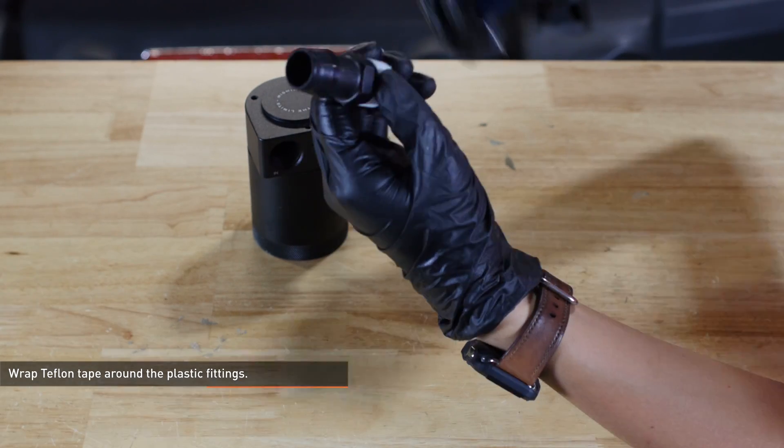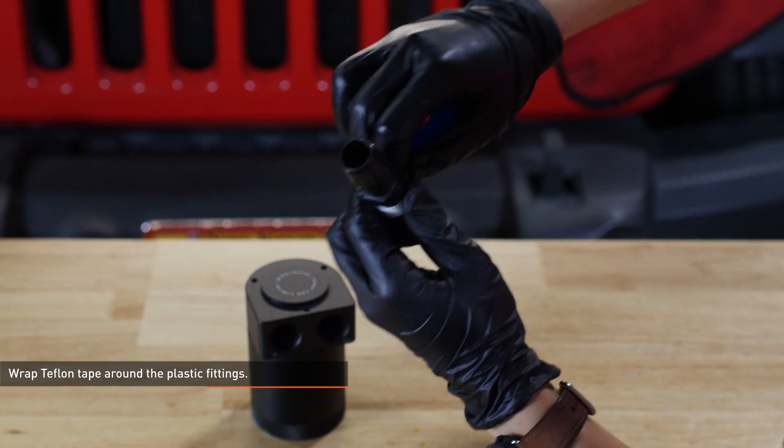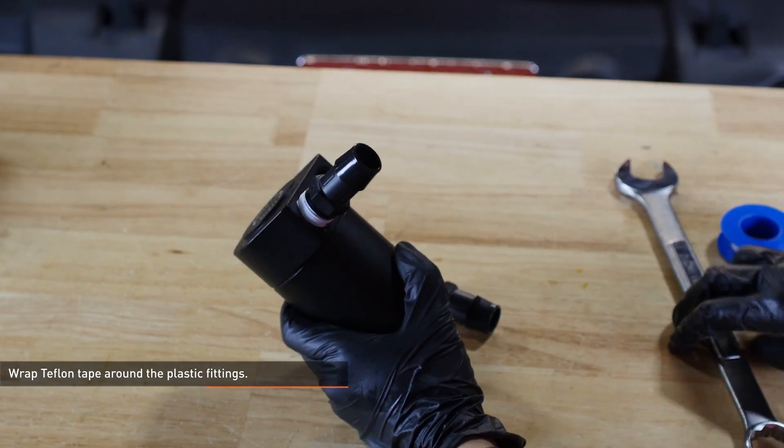Wrap Teflon tape around the threaded section of each plastic fitting. With the threaded end facing toward you, wrap clockwise, or else the tape will likely bunch up when you install the fitting. Once the tape is applied, screw the fitting into the catch can.